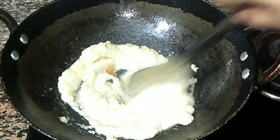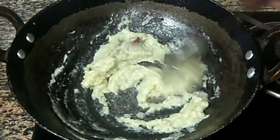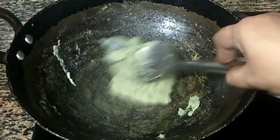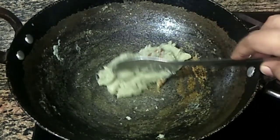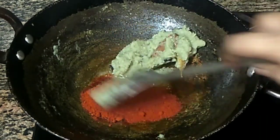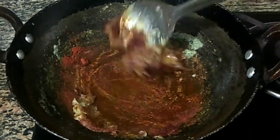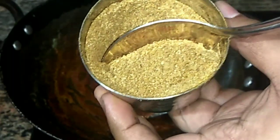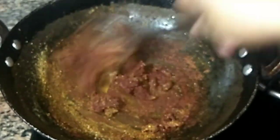Then we put it into paste. We put it together and put it in the oven. I used 2 tablespoons of Kashmiri red chili. I used a small teaspoon of masala. This is how we use the gravy as well.